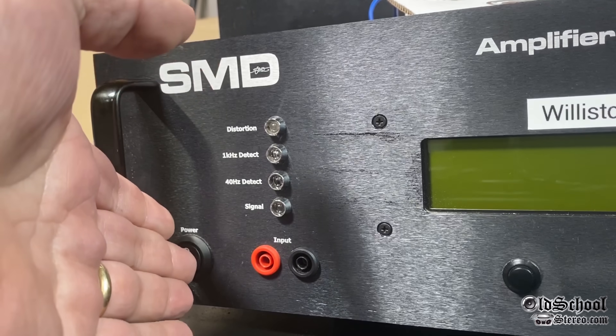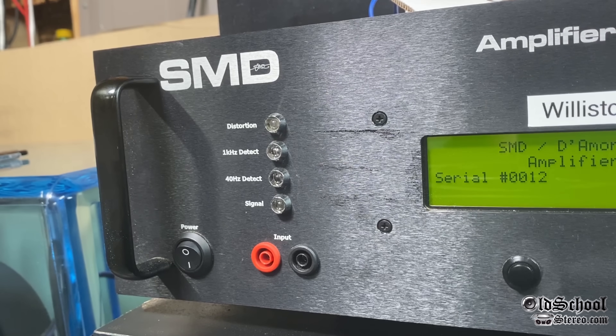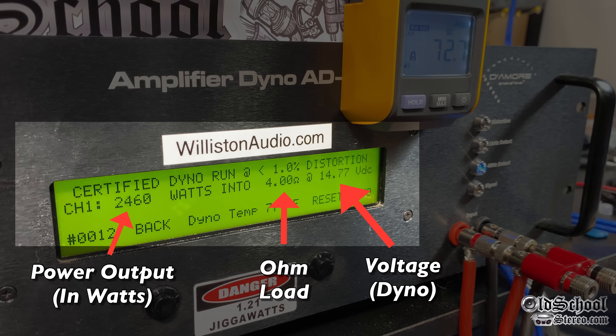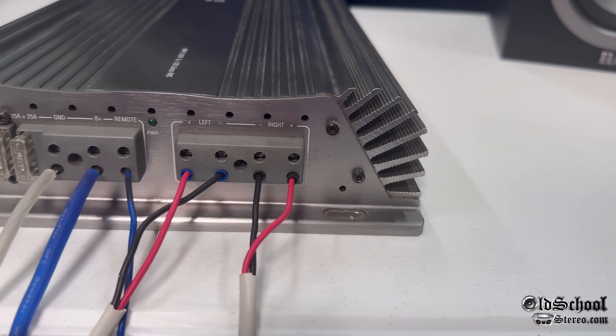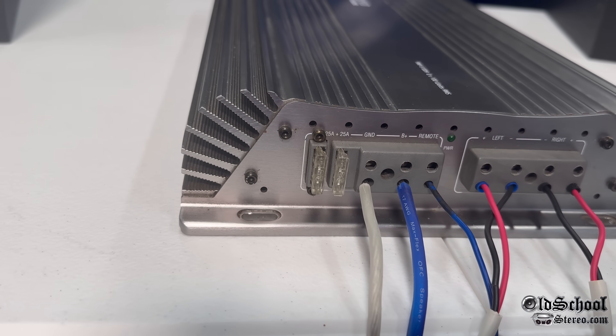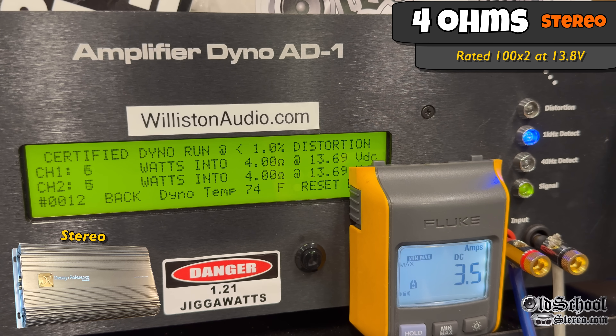We want to put this amplifier on our amp dyno to find out what kind of true power output it makes. On the left you'll see the power output in watts, in the middle the ohm load, on the right the voltage of the dyno. We'll also have the remote clamp estimating the amplifier's efficiency. This is a class AB old-school amp, so don't expect that efficiency to be very good. Two-channel test — left and right channels hooked up to the dyno. 4-ohm stereo, rated 100 watts by 2 at 13.8. Let's try it out — certified 1 kilohertz.